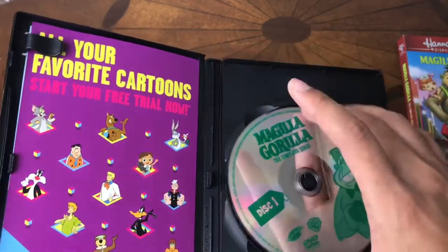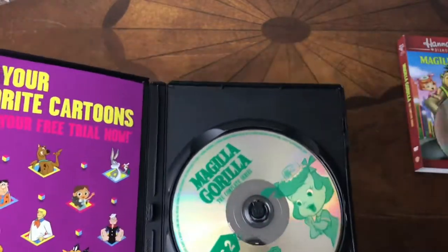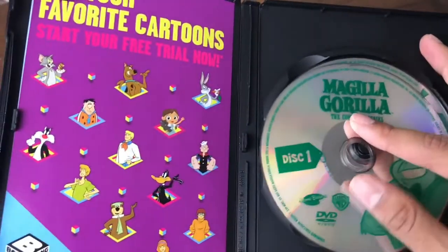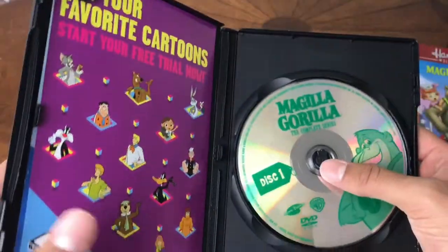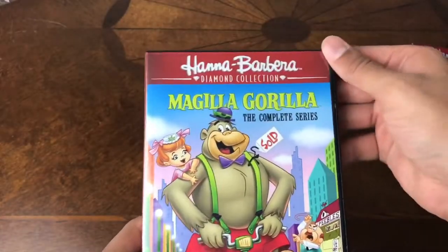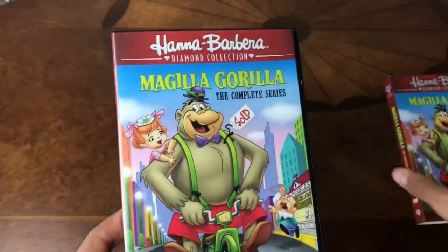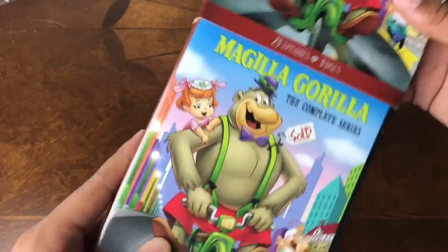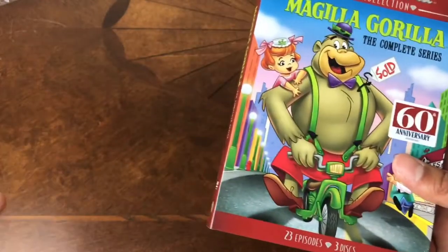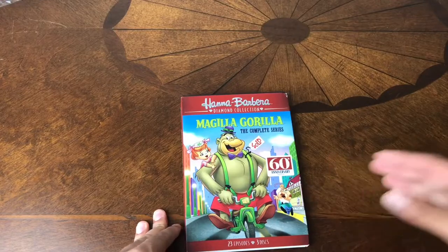I'm going to start using this channel more to do reviews and maybe watch this show with me, and we can just talk about it together. I'm sure there's other people who are obsessed with the old school cartoons like I am. So I figured I'd make a whole channel about it. For now we're going to do these unboxings. Let me know what else you want to see — what other cartoons you're into in the comments, shows, whatever. And we'll go over it. I'll see you in the next one. Bye.